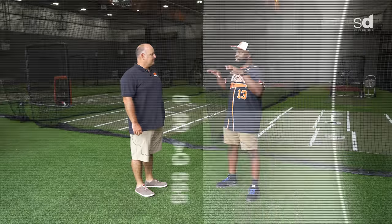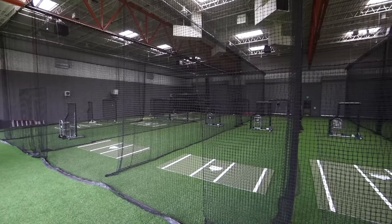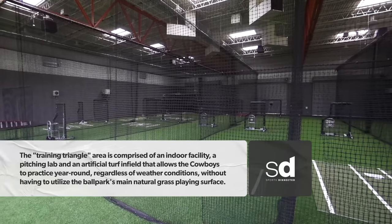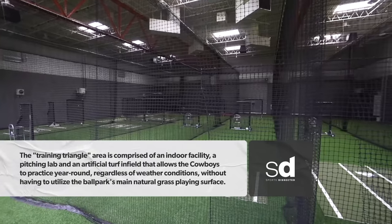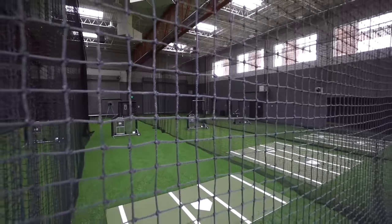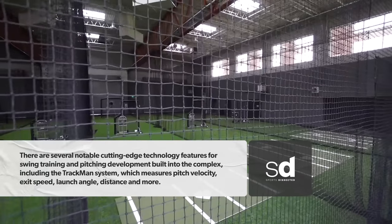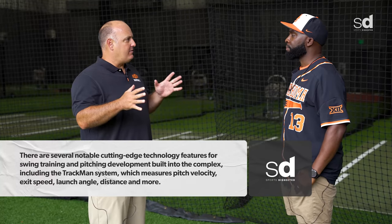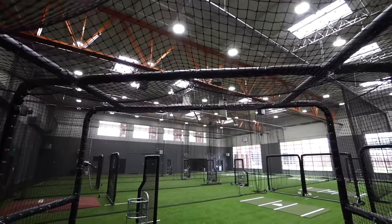So we're in the left field corner of the facility. When we laid out the design of this facility, our first focus was on how to train the players. We wanted to build an area where a player could train his offense, his defense, his body, his mind — all in a convenient way where everything he needs is in one location. As you can see, we have 600-foot-long cages.